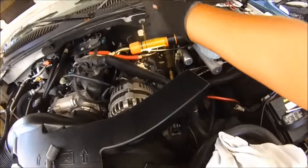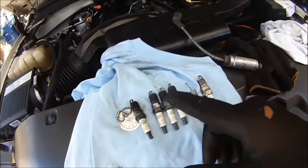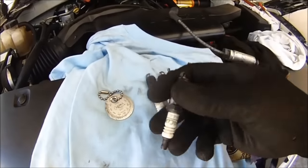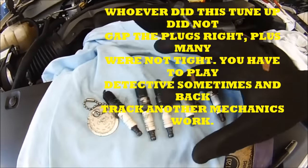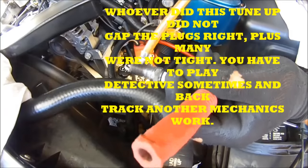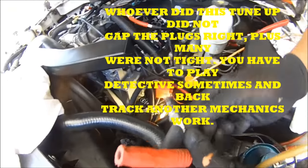What we did is we pulled out the spark plugs on bank one and all of them were at 45 thousandths of an inch gap. So what we did is we brought them down to 40 thousandths of an inch — and this is number one, three, five, and seven. I'm going to swap this one for that one. I always put a little bit of oil — that helps get it on easier and it helps with the heat transfer.